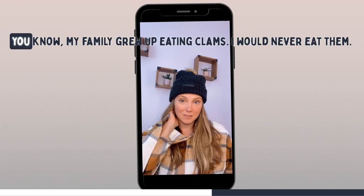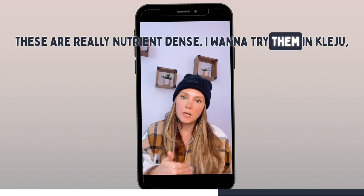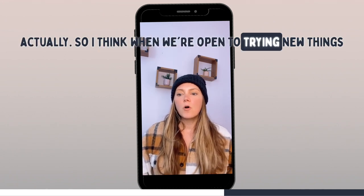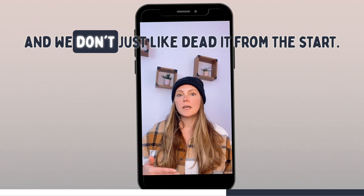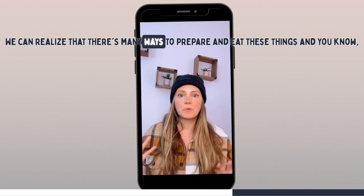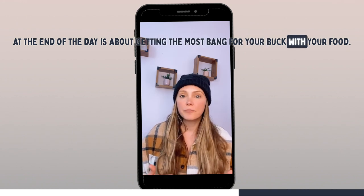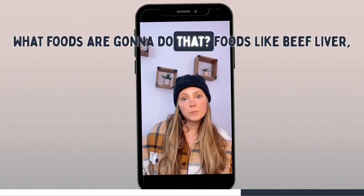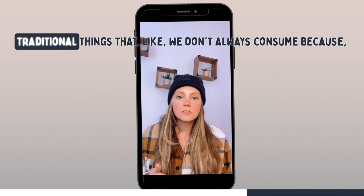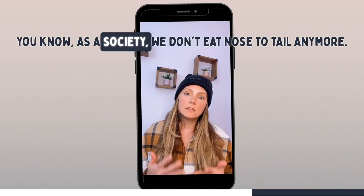Same thing with clams — my family grew up eating clams, I would never eat them. Then I got to a point where I thought, these are really nutrient-dense, I want to try to include them. I tried it and they were delicious. When we're open to trying new things and don't nix them from the start, we can realize there are many ways to prepare and eat these things. It's about getting the most bang for your buck with your food — foods like beef liver, oysters, other shellfish, and other organ meats, traditional things we don't always consume because as a society we don't eat nose to tail anymore.